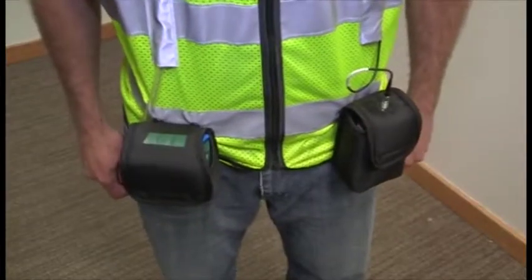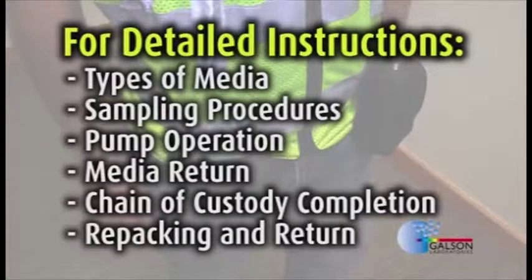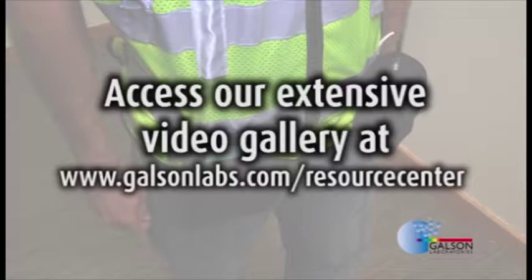Once the fit is secure, you are ready to begin sampling. For detailed instructions on sampling with specific types of media, sampling procedures, pump operation, media return, chain of custody completion, repacking, and return, please access our extensive instructional video gallery at our website.